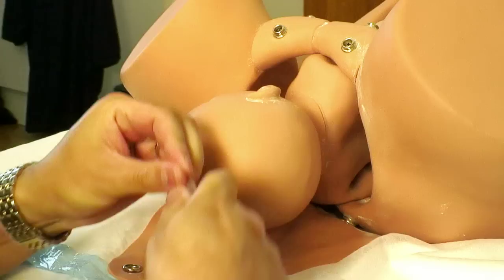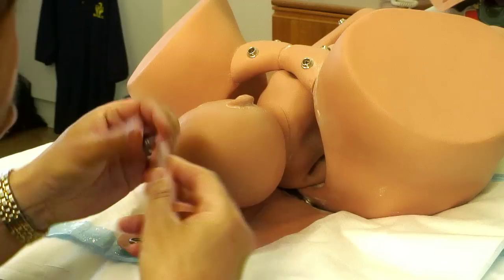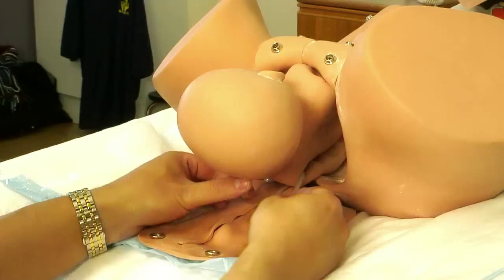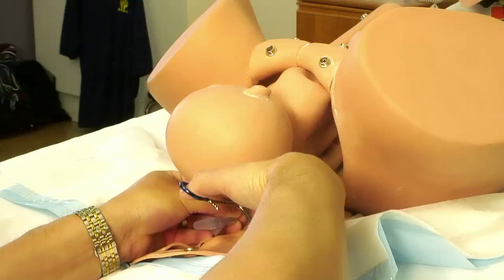I'll now demonstrate the technique with my own commentary. The baby's shoulders are stuck and we've tried the abdominal manoeuvres, so we're now going to apply the posterior sling. Looping a piece of infant feeding tube or nasogastric tube, we push the loop posteriorly to anteriorly in the baby's axilla, and then using the left hand we pick up that loop and pull it through. We now have a double loop that we can apply traction on, using either our fingers or by applying a clamp.